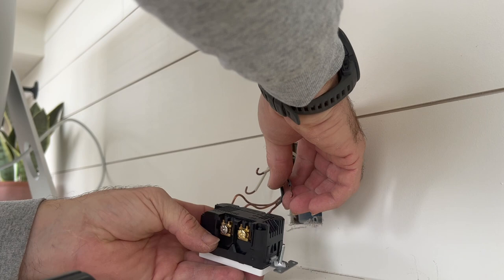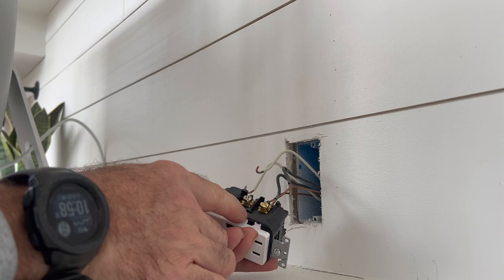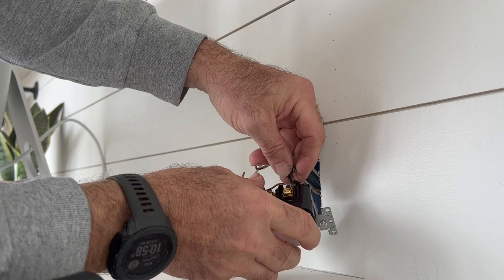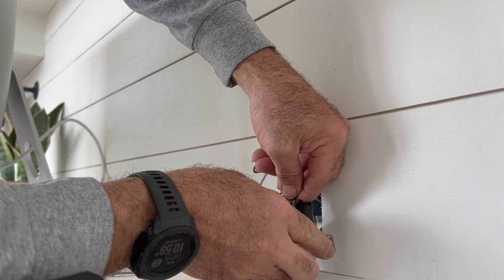I'm going to go ahead and just test this wire — it looks like I'm going to need to cut about an eighth of an inch off of that one, or a sixteenth. Clip the other one too. Now you can see that these wires go in and there's really no bare wire sticking out past the back of the outlet, and then you can tighten that down.